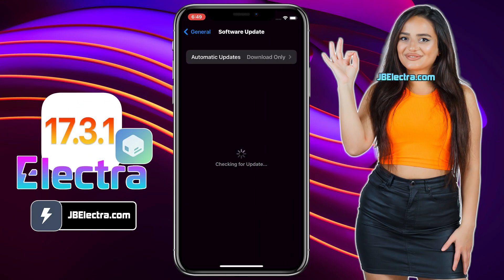First, let me show you the current iOS version on my iPhone. As you can see, it's the latest iOS 17.3.1. Before jailbreaking, you need to follow a few steps to make sure your iPhone is ready to be jailbroken.